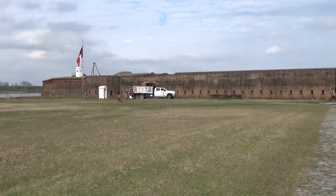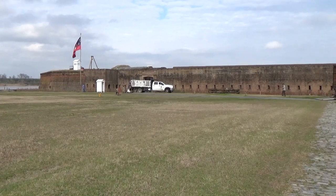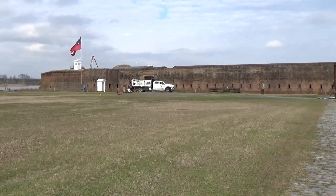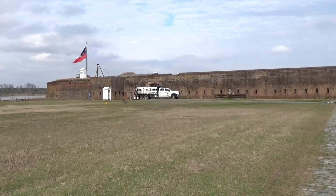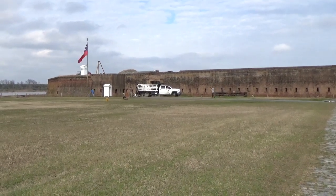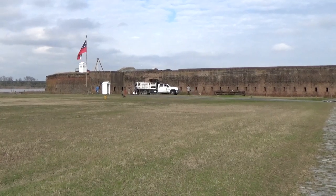We've moved closer to Savannah, from Fort Pulaski, back in time to Old Fort Jackson, which was a Civil War fort manned by the Confederates, but its presence here goes way back beyond that into the Revolutionary War days.